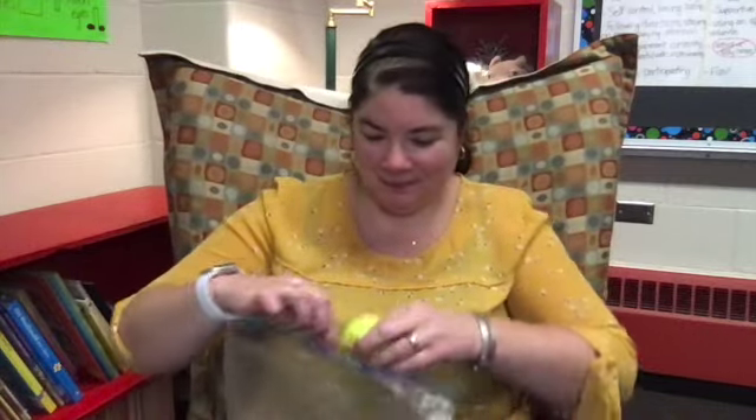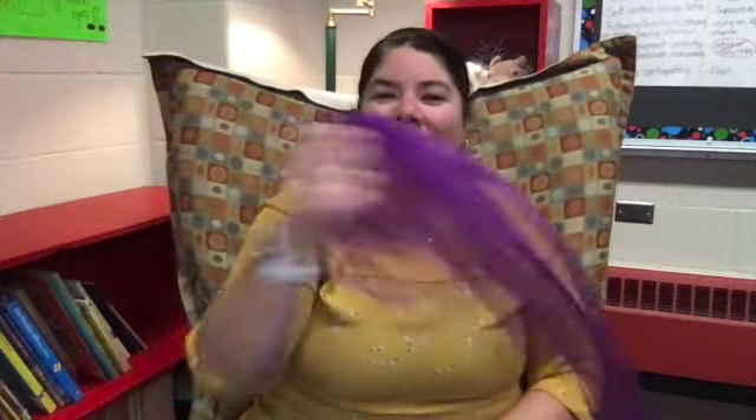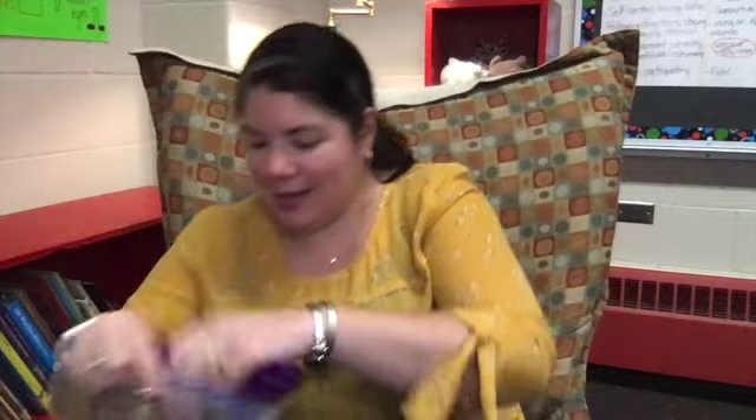Take that tennis ball and put it in your bag. Next, take out your scarf. Make sure you bust it out of that bag and then get ready to wave it back and forth like this. Hey, hey, look at me. I am waving, you can see. Good. So we'll use that scarf a lot more another day. For now, just ball it up as small as you can and put it back in your bag.